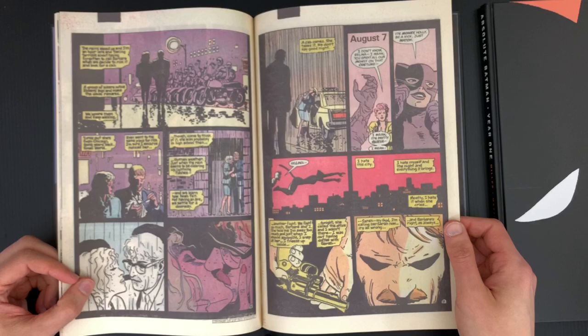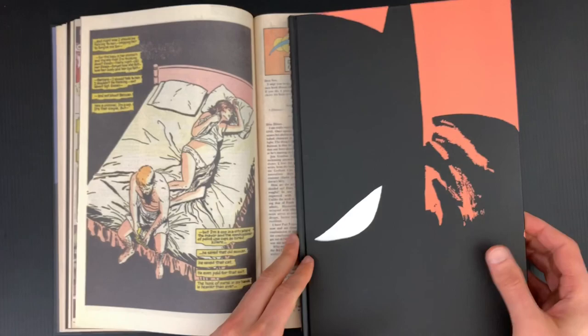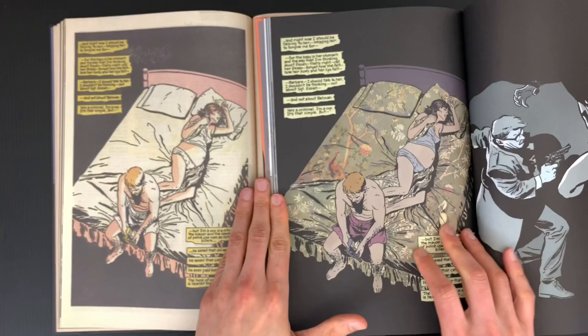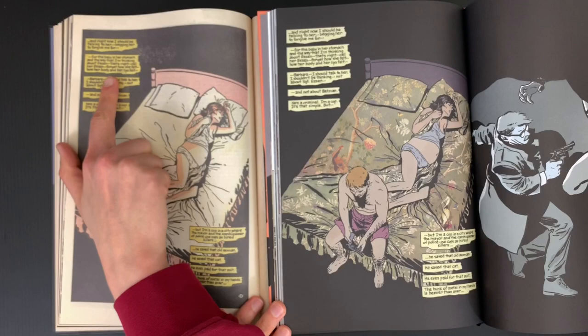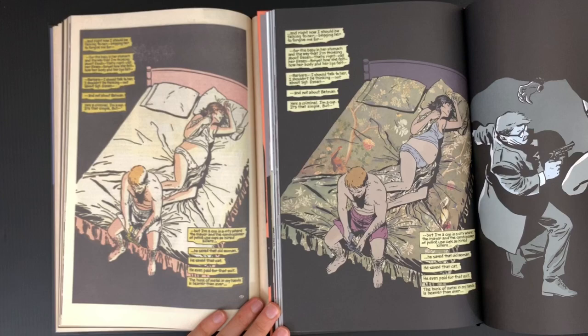This volume is the newsprint version, and then this volume is the collected graphic novel version with the recolored material. I like to show off how Richmond Lewis isn't playing when she's working on her color — look at that. It's two different moods, two completely different reading experiences. This is pulpy. Look at how bold the lettering looks — almost hard to read. This feels more subversive. This is a pre- and post-graphic novel expression of what comics are. It's great to have these two to compare side by side.